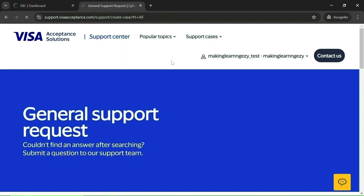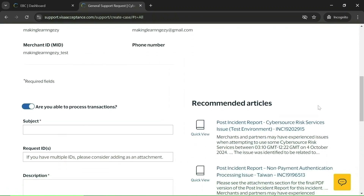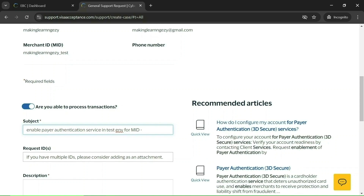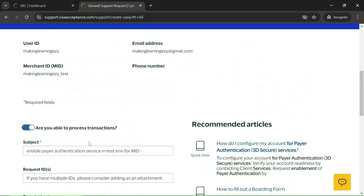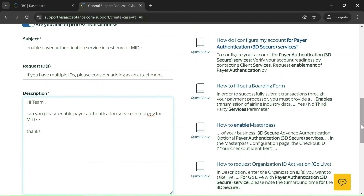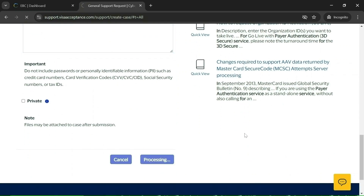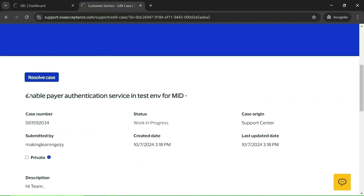In the subject field you can mention 'Enable Payer Authentication Service in Test Environment for MID' and enter your MID. In the description you can write the same message and mention the MID for which you want 3DS enabled. Once you fill in the details, submit it. You can see your case has been raised.